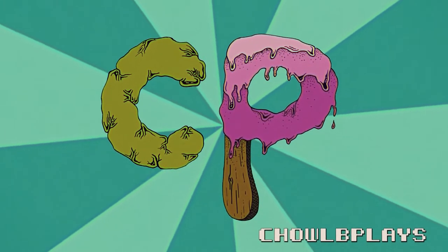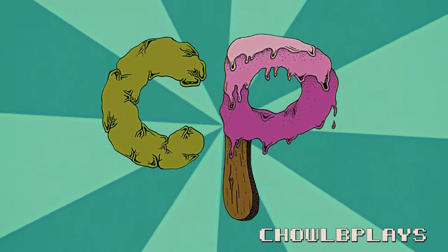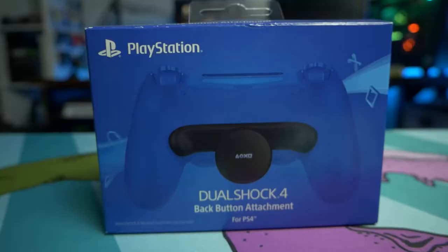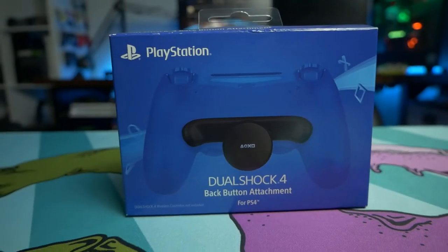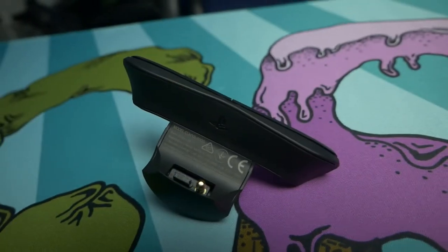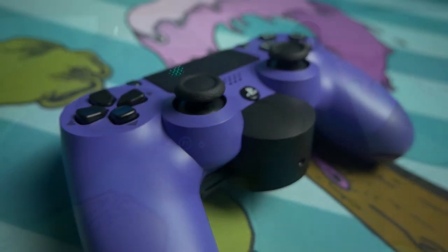Hey, welcome to ChodePlays. Sony has just released the DualShock 4 back button attachment. This is obviously an attachment for your standard DualShock 4 controller, and it gives you the ability to add paddles — remappable buttons to the back of your PlayStation. This is similar to what the Xbox Elite controller has done, and also Scuf controllers and the Astro C40TR.